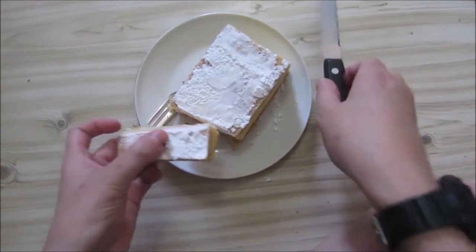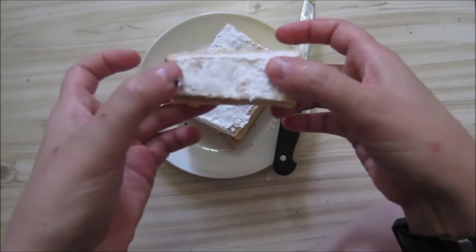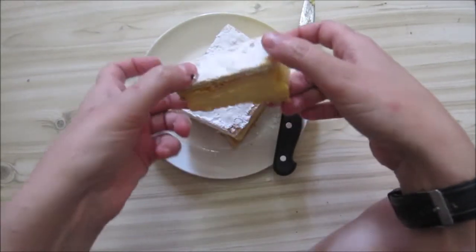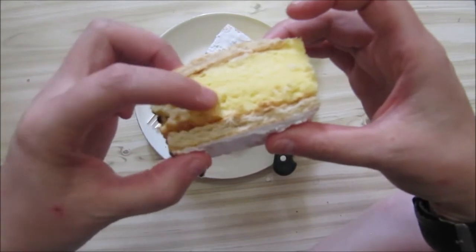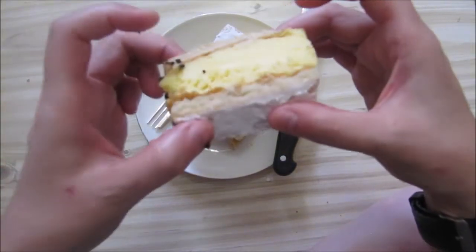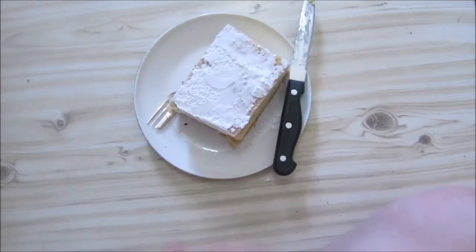Let's lift this whole thing up and we can see there we've got some powdered icing sugar on top. There is the puff pastry, there is the custard, some more puff pastry — and I'm not going to use the fork, it's just going to make too much of a mess.